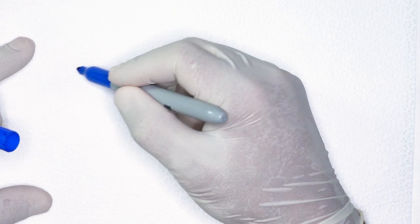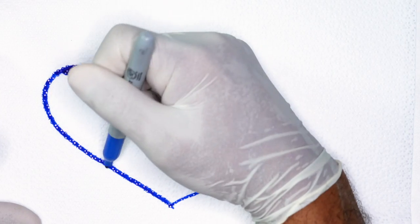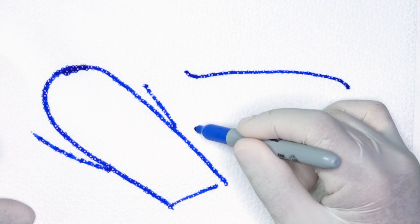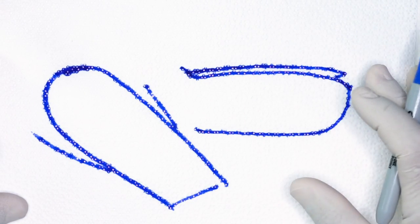Before we start the cuticle application I want to draw something out on the sheet so that this gives you a really good idea of what we're trying to achieve. If you're looking at the nail from two perspectives — this is kind of a three-dimensional view and I also want to give you a side perspective. So excuse the cheesy artwork — this is an angle view and this is the side view.